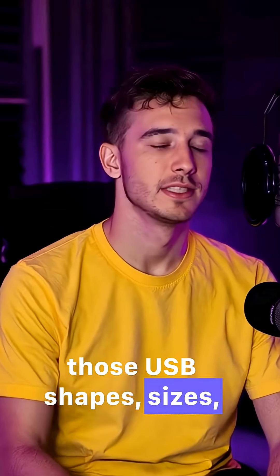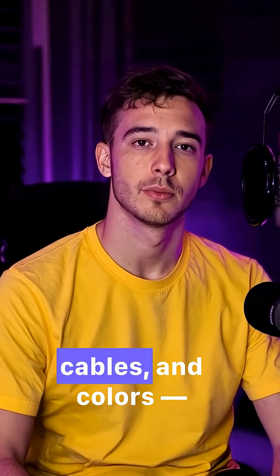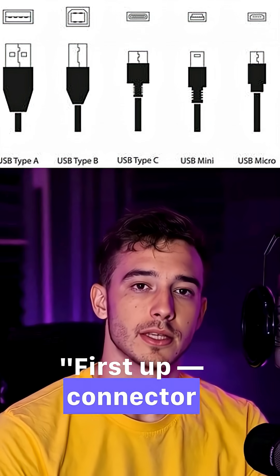Ever wondered what all those USB shapes, sizes, and colors actually mean? Let's decode USB ports, cables, and colors, fast and simple. First up, connector types.